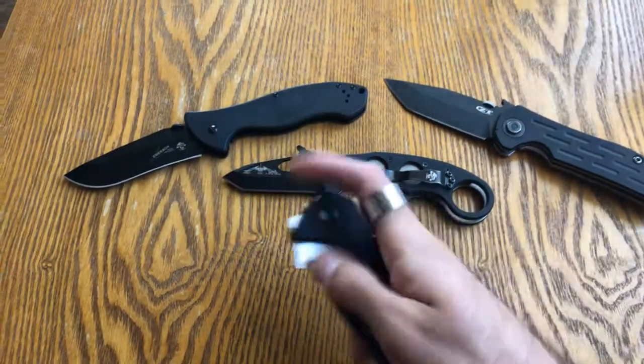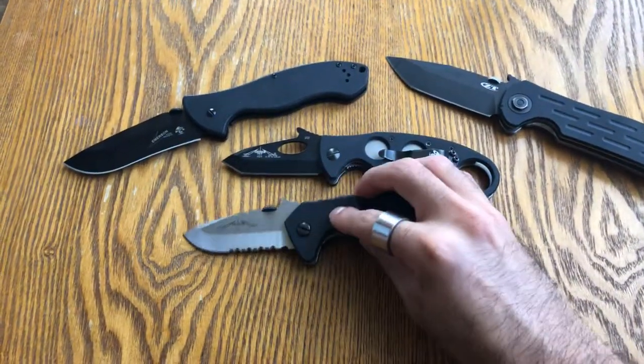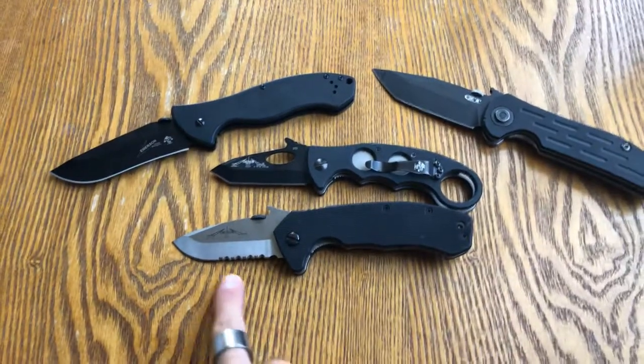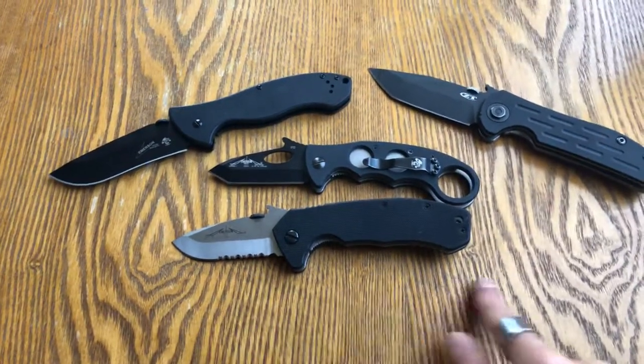Let's talk about this blade length. It's called the Snubby because you have a shorter blade than you have a handle.